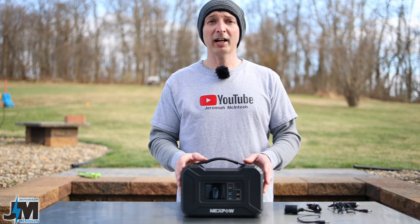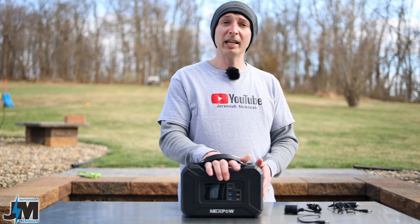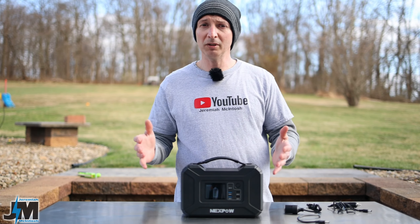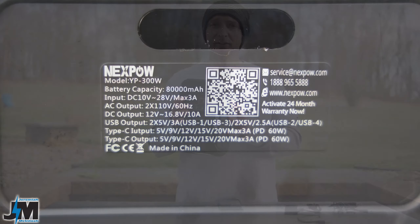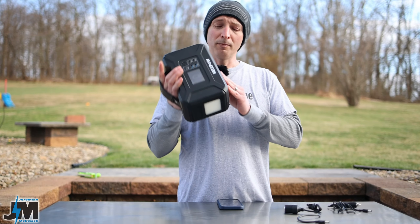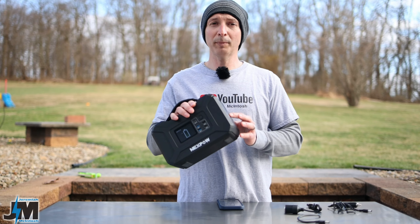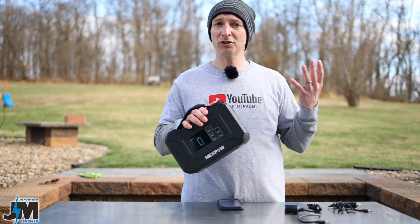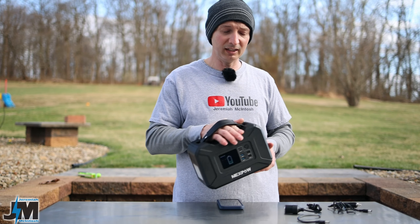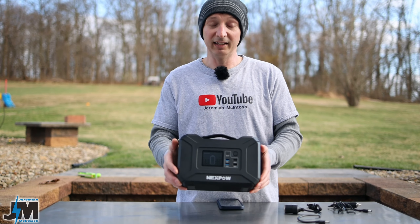I also tried charging an e-bike with this. Keep in mind some of my batteries are 10 to 15 amp hours — it won't charge them completely. With only 296 watt hours rated capacity and about 210 watt hours usable, you may get the battery about halfway up. But it does work, so if you have a solar panel hooked up and want to charge a bike, it will charge it to some extent — just not completely if the e-bike battery is dead.